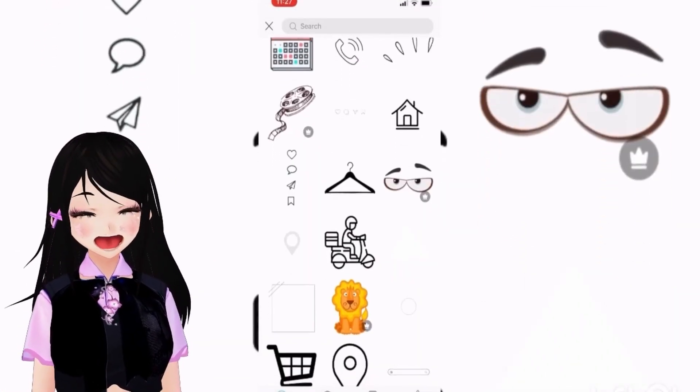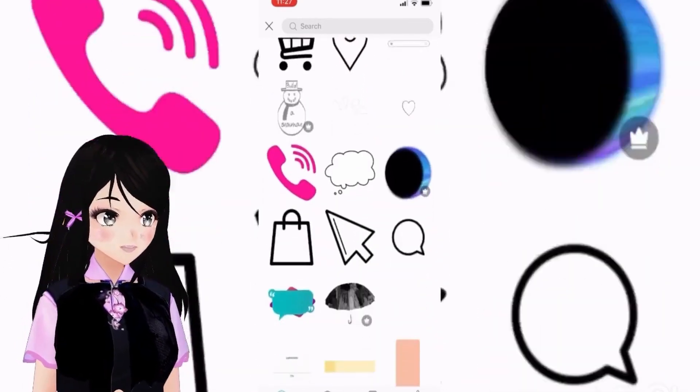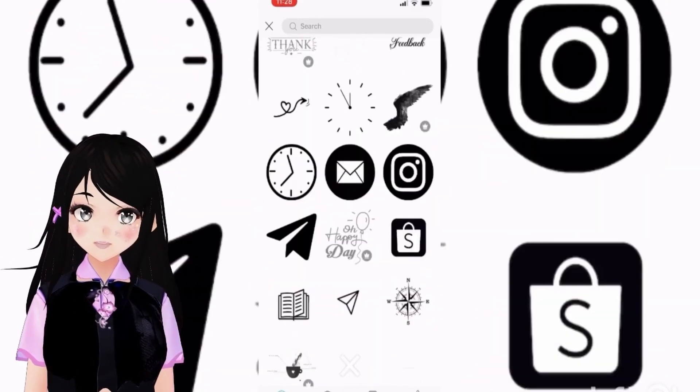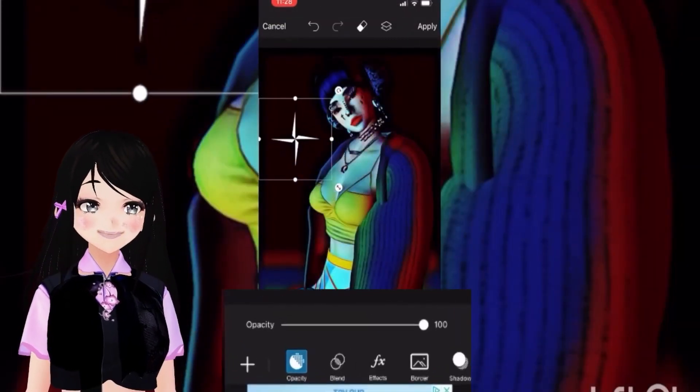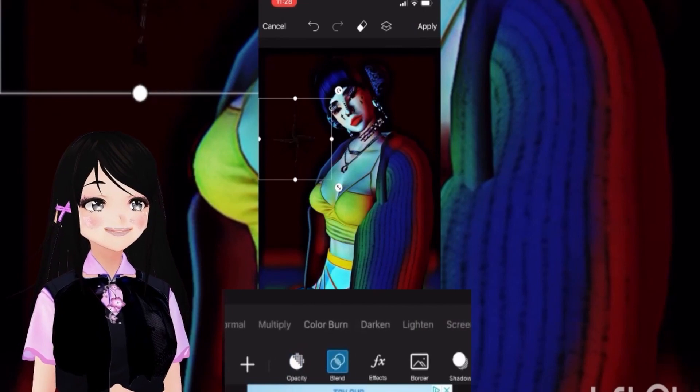I love to use stickers in my images to give the subconscious some side touches. So let's use a compass, and then add an image from Spirited Away — a great anime. Here I will resize the compass.